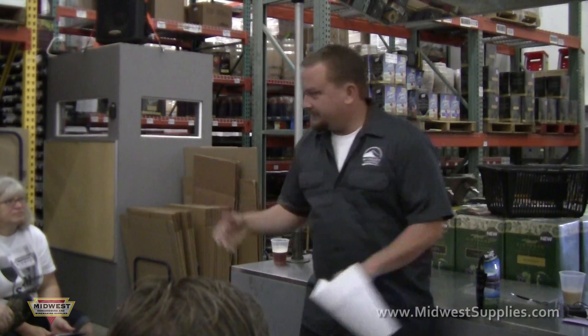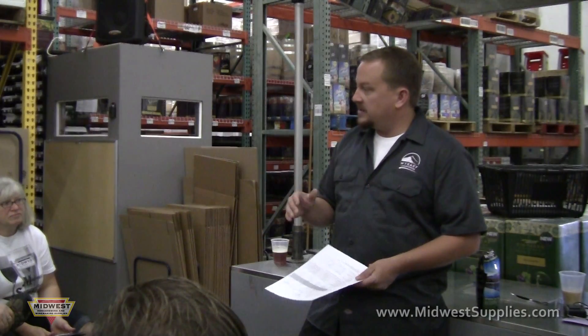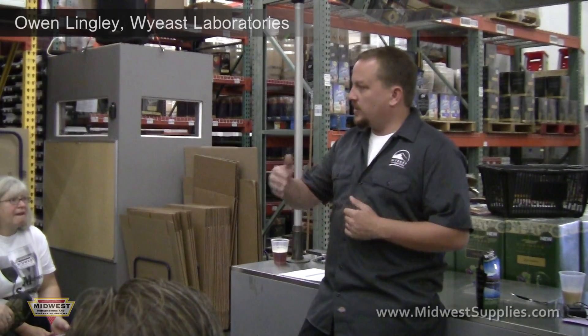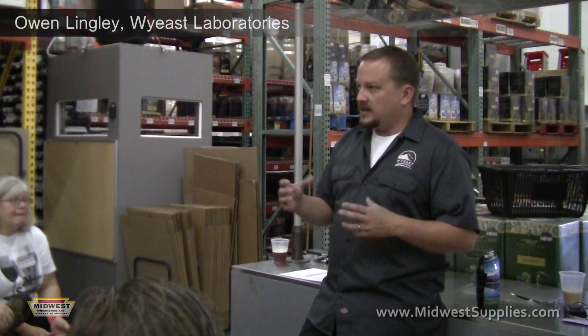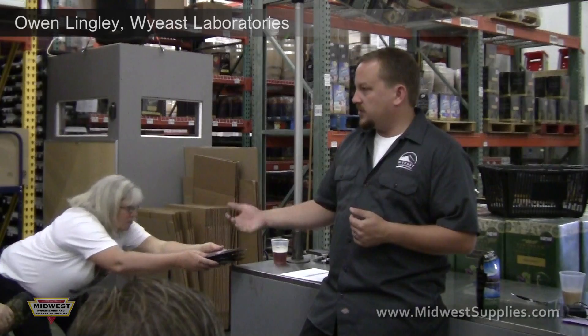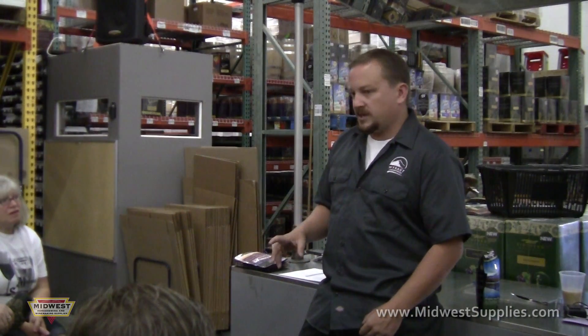So pitch rates — one activator on the beer side is going to give you a pitch rate of six million cells per mil into five gallons. Are you guys familiar with the million cells per mil per degree Plato? It's kind of the golden rule on pitching. It's going to allow you to have the correct amount of doublings and really get into the sweet spot for that strain of yeast. Everything but Belgians and German wheat, a million cells per mil per degree Plato is a great way to pitch.